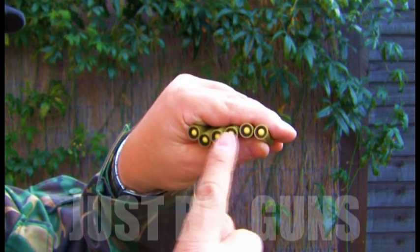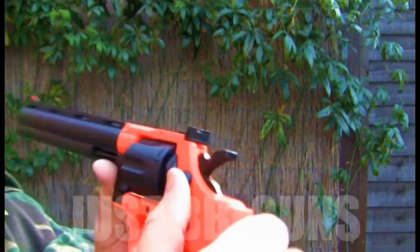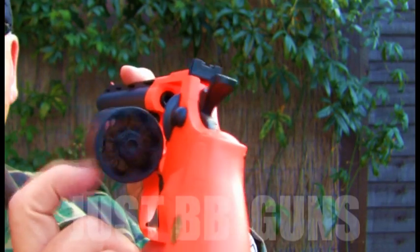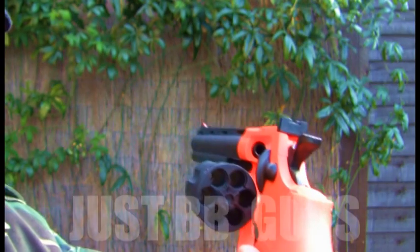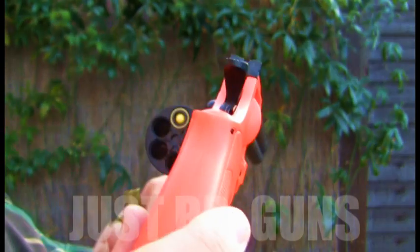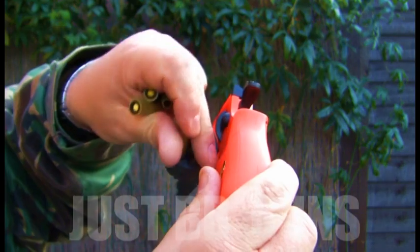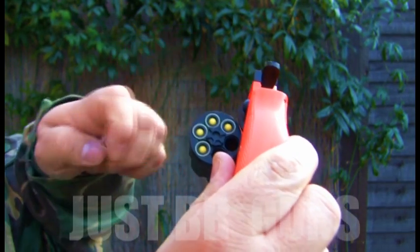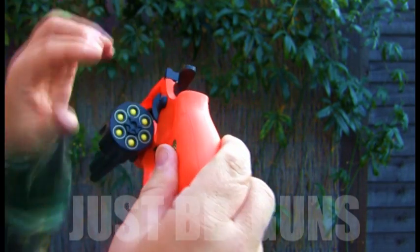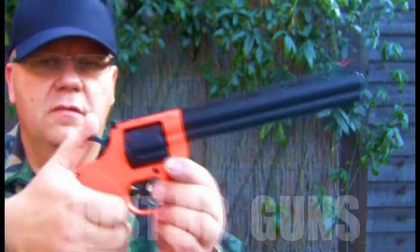Once you have all six loaded, we can put them into the gun. Here's the release — just pull the release and slide that out. Take one of your shells and push it in. Then simply push that back and set the gun. Doing this slightly awkwardly to show the camera.